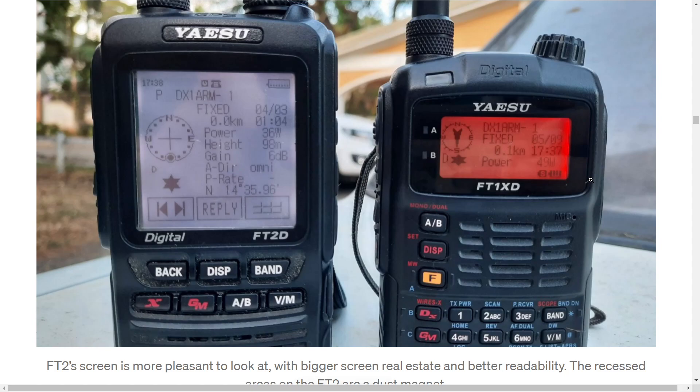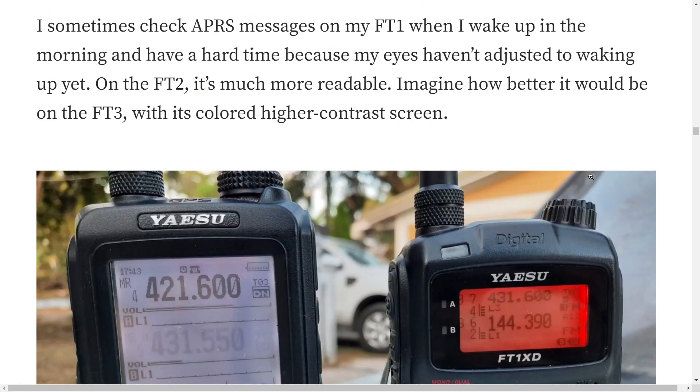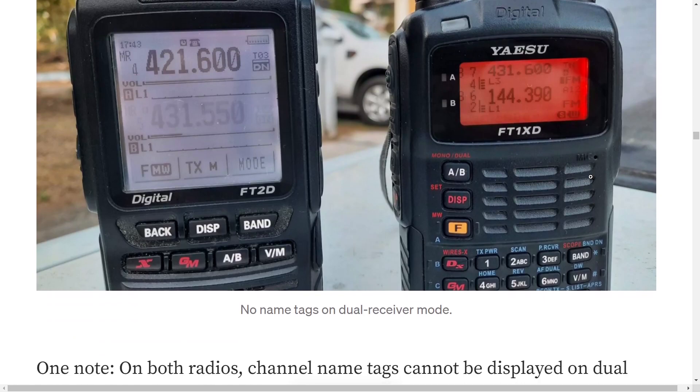I've still got my FT2D, and the FT1D is coming tomorrow. We're doing some very in-depth tests and analysis — lots of little videos explaining every function within the radio. They did come up with a really nice design.